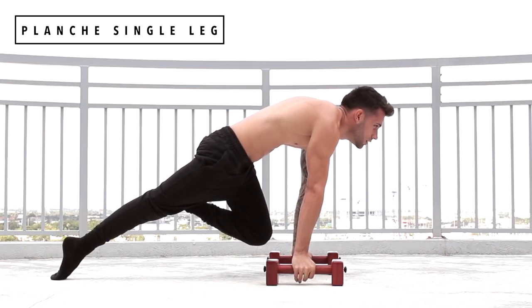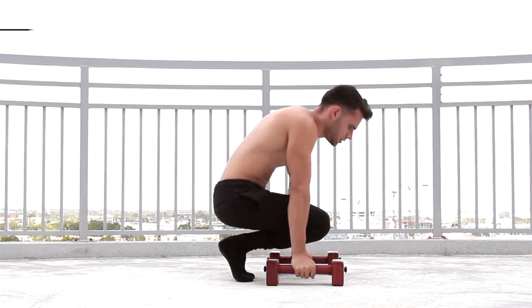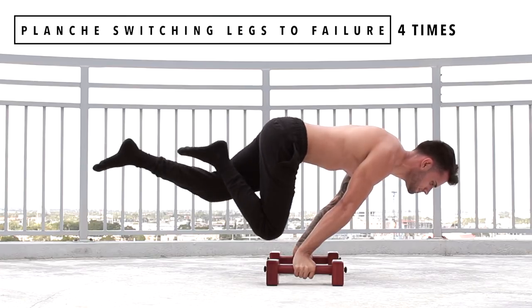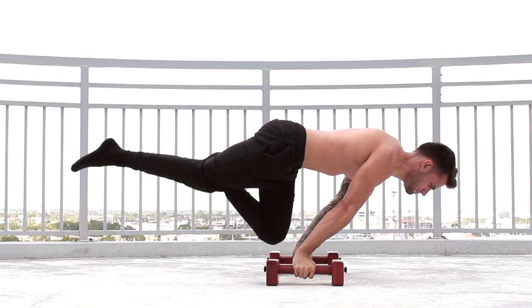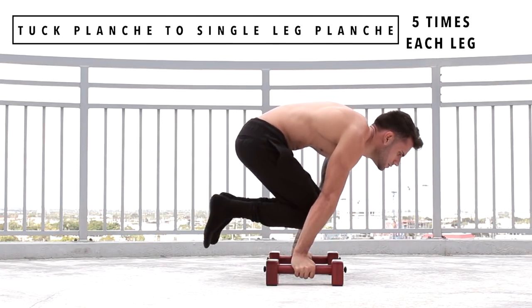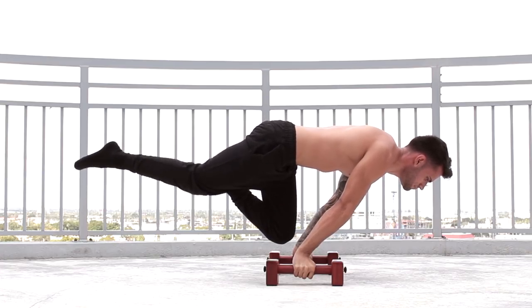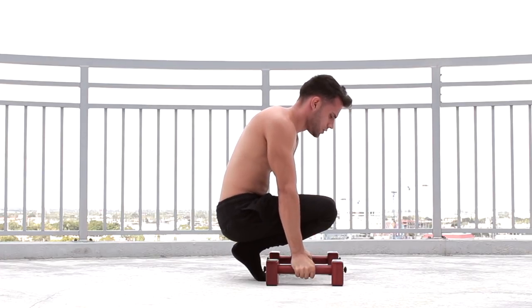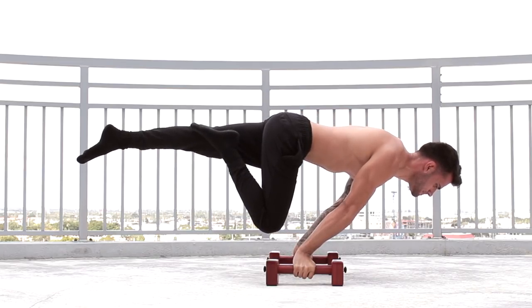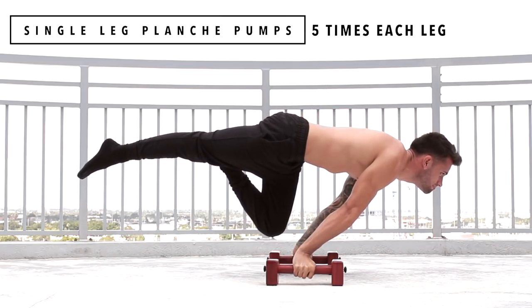Exercise number 1 is going to be planche single leg max hold, 3 times each leg. Exercise number 2 is going to be planche switching legs to failure, 4 times. Exercise number 3 is going to be tuck planche to single leg planche, 5 times each leg. Exercise number 4 is going to be single leg planche pump, 5 times each leg.